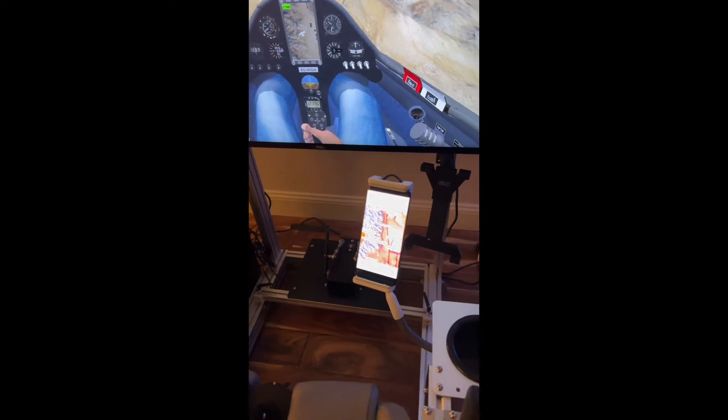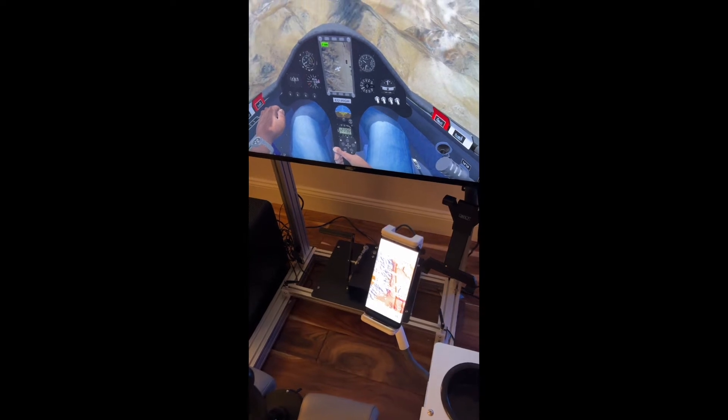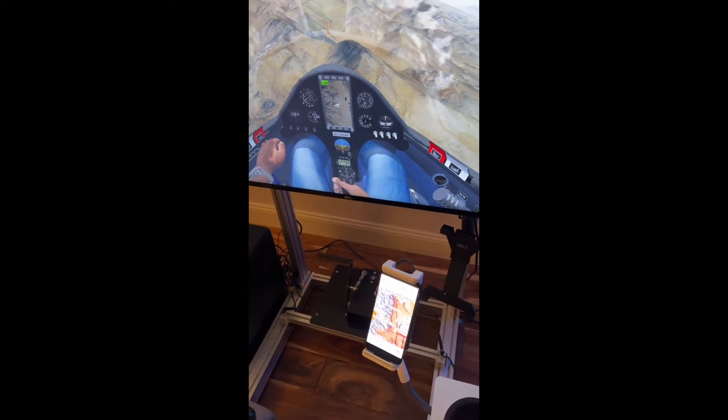That's working great, and then yeah, I'm gonna hit pause and record a little bit of live action.